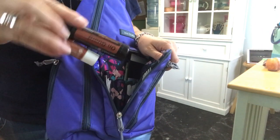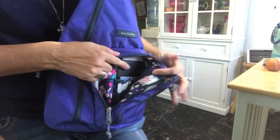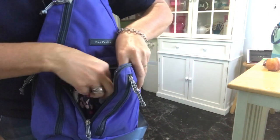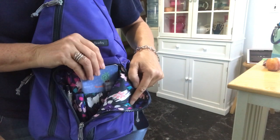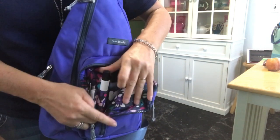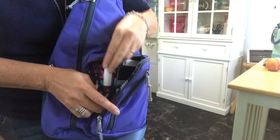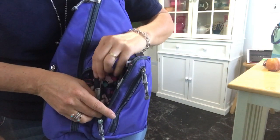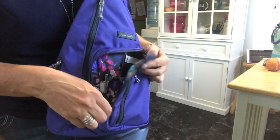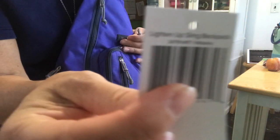Down here I have my sanitizing spray and some chapstick. Then in this pocket right here I have my Dollar Tree flashlight, my little notebook that I have in every purse, and my checkbook with my coupons inside it. Then in this little pouch here I have my good-smelling perfume — this smells so good. If you guys end up getting it, let me know what you think. I also just have a pen, and the lining is just so pretty. The color is wisteria.